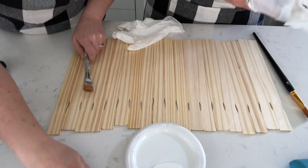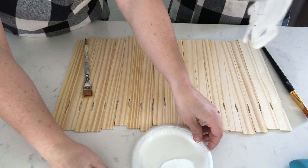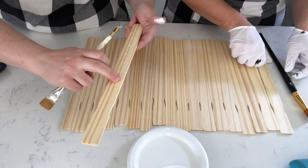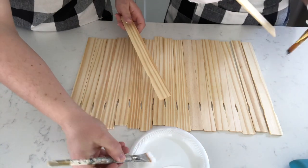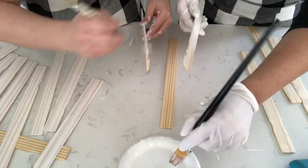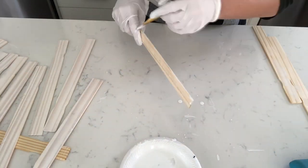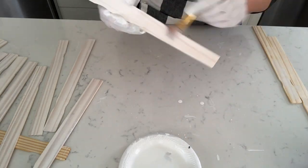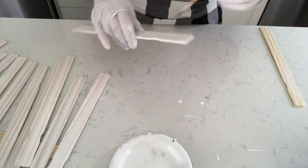We're going to whitewash the paint sticks on the plain side, and on the side with the ruler detail we'll do the top part that hangs over the edge of the can. Now if you're going to paint your stir sticks a solid color you could use the free ones from Lowe's or Home Depot, but we wanted a whitewash look so we purchased them — you get 10 for 98 cents, and it takes about two packages to cover one of these cans.